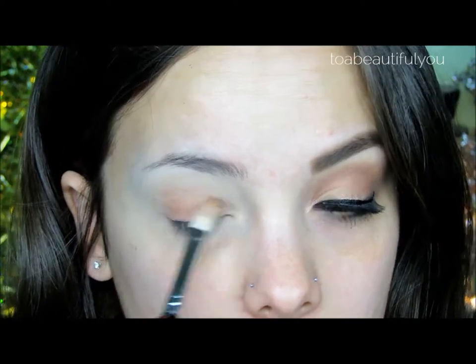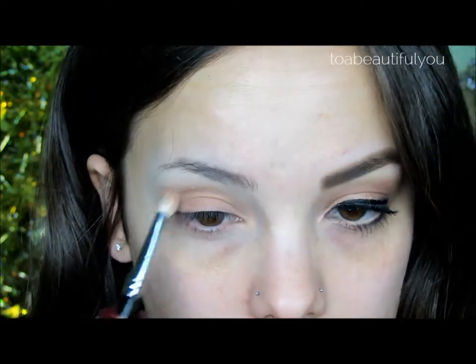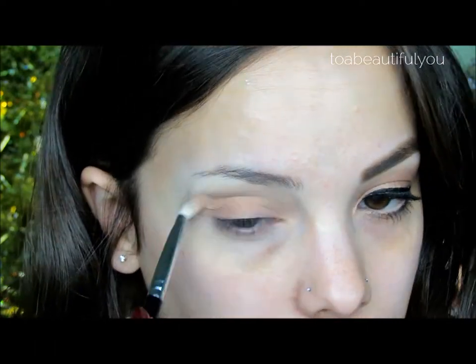Picking up Soft Brown, which is a golden peachy matte brown shadow from MAC, I'm using a Sigma E25 blending brush to buff this all over the lid and through the crease, mainly focusing the shadow in the crease and blending slightly upwards onto the brow bone.